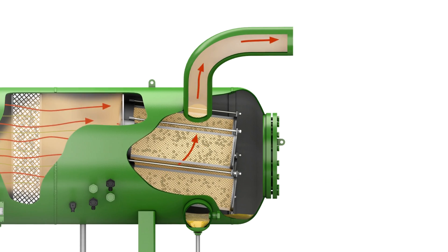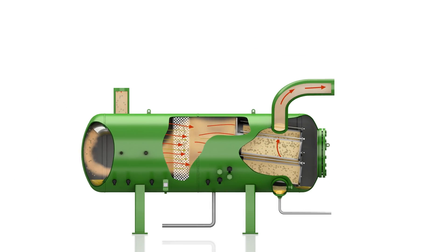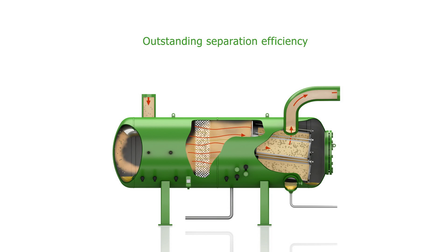Thanks to multi-step separation, the oil separator ensures outstanding separation efficiency. With a tested final oil carryover rate below 10 ppm, the oil separator ensures optimal compressor operation and minimum oil consumption.